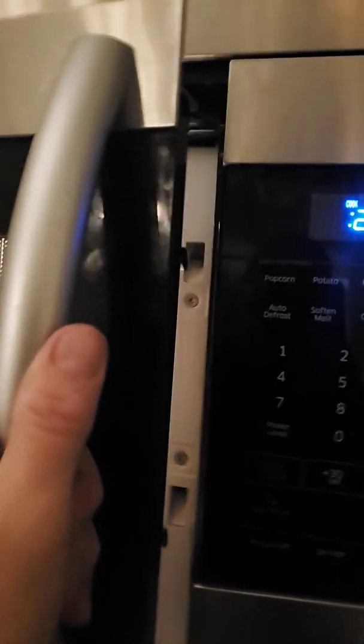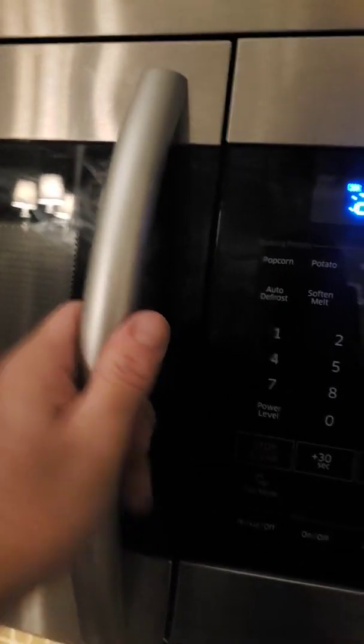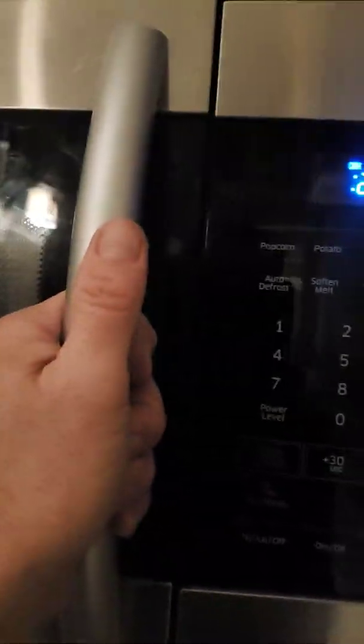The other issue was when you shut the microwave after the handle broke, the microwave would just come on by itself with no timer going, no heat. You'd just shut the door and it would just spin and spin with the lights on. I ended up having to leave it open and take a piece of Gorilla tape, putting it up here, closing it and lifting up on it to get it to start. Not the safest in the world.